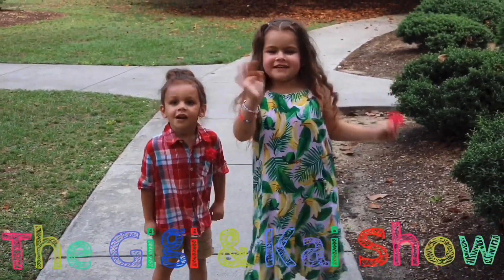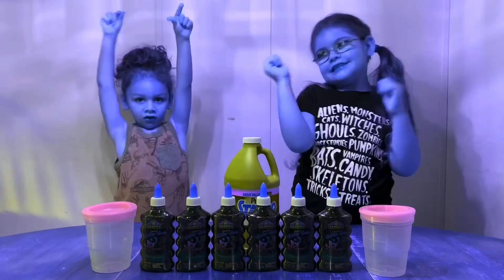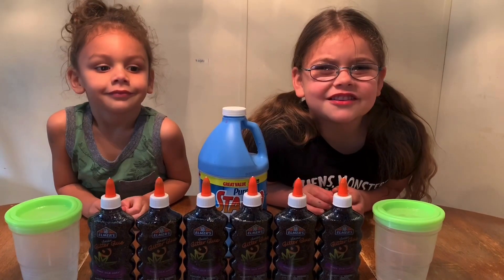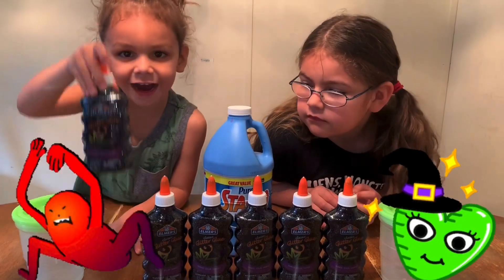Hi, my name is Gigi! Hi, my name is Skye! Welcome back to the Gigi and Ty Show! Because everyone can watch mine!